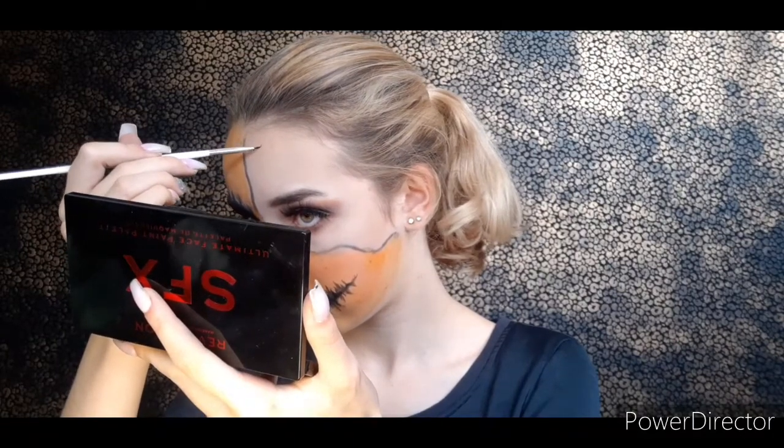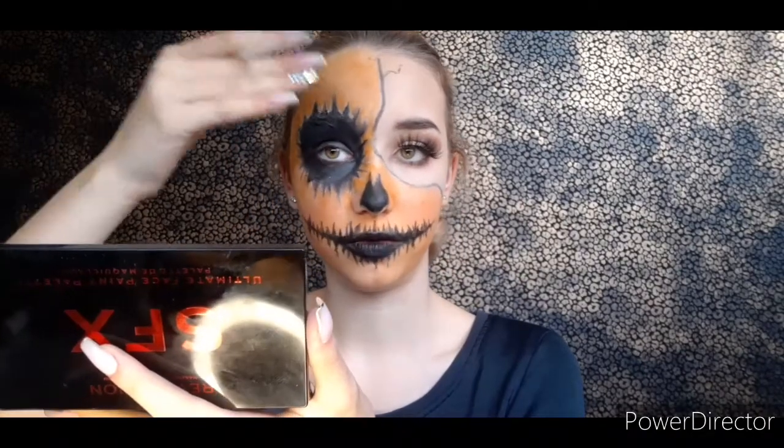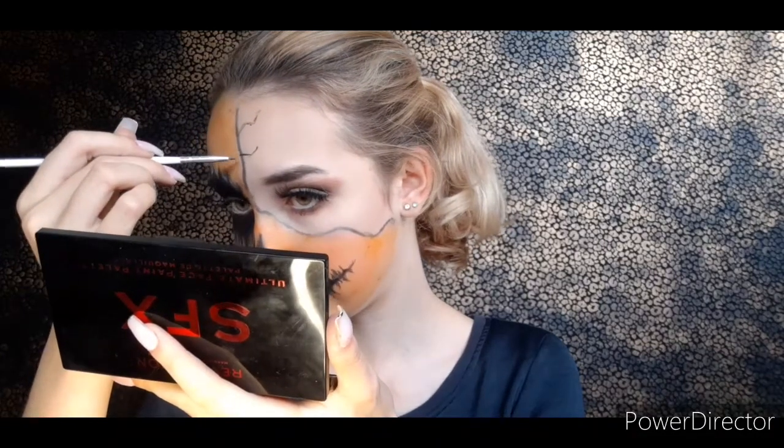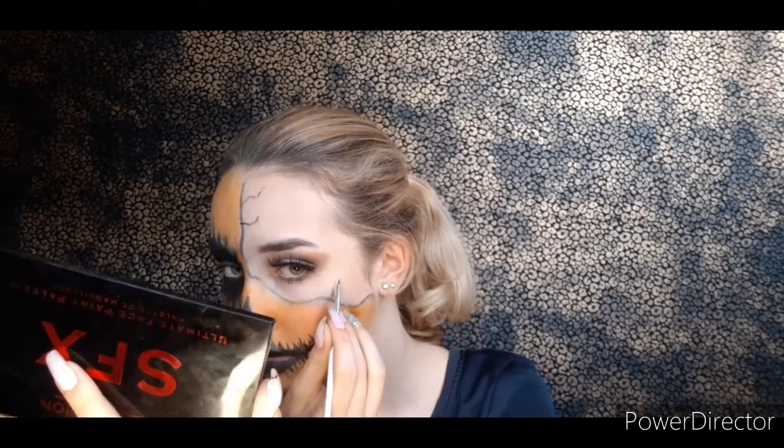I'm going to fill this in off camera and then start drawing the broken lines on my normal glam face. I am now applying the lines on my beauty side. I'm going to put more details in my pumpkin and blend the edges out with a little bit of black, but right now I'm creating these lines and I'm all here for them — I just love being a little extra creative.